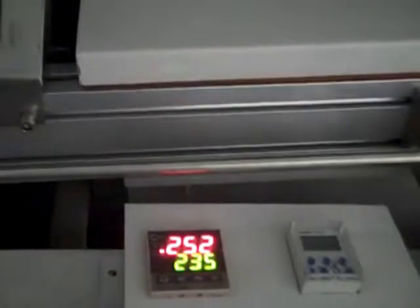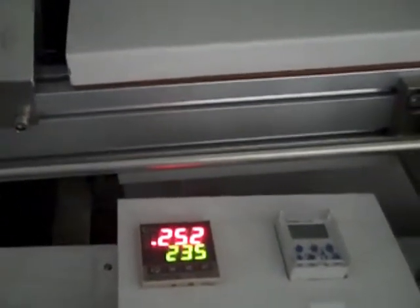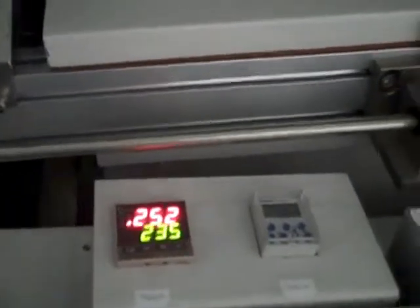It has access to the fluxer for calibration right through here. We just have a piece of cardboard in here for the fluxer demonstration in a moment. It also has a timer where you can set the oven to wake up and preheat the pot early in the morning, so when you come to run production it's all ready to go and you don't have to wait.